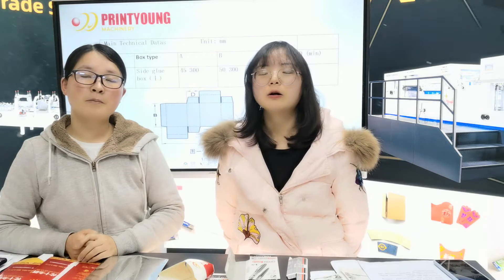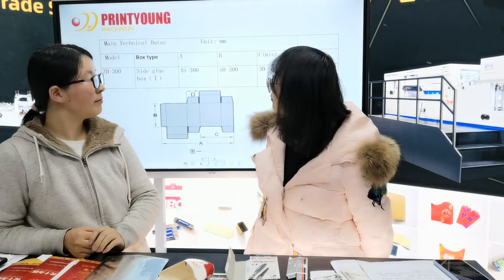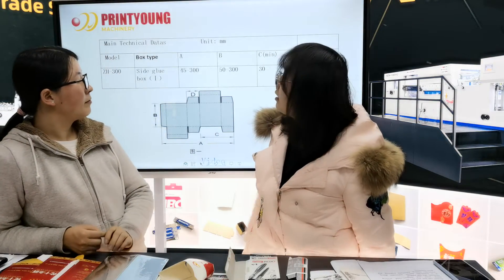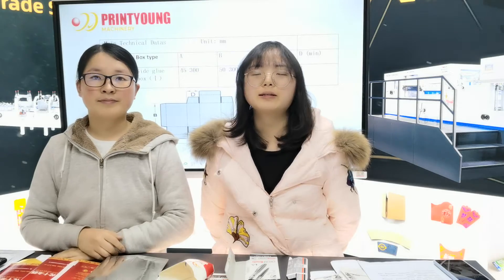Photoglue is a very compact machine and we have different models for size gluing, size gluing boxes.